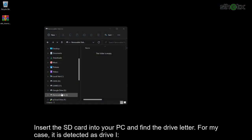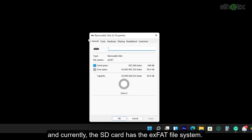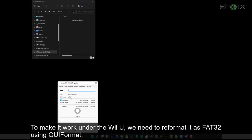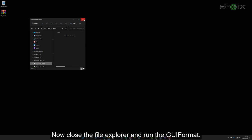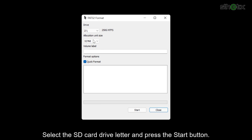Insert the SD card into your PC and find the drive letter. In my case, it is detected as drive I. Currently, the SD card has the exFAT file system. To make it work under the Wii U, we need to reformat it as FAT32 using GUI Format. Close the file explorer, run GUI Format, select the SD card drive letter, and press the start button.